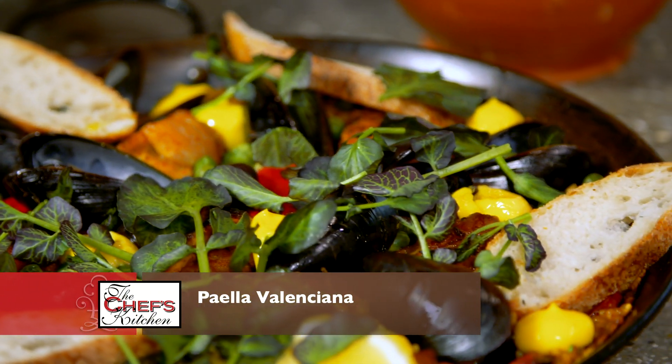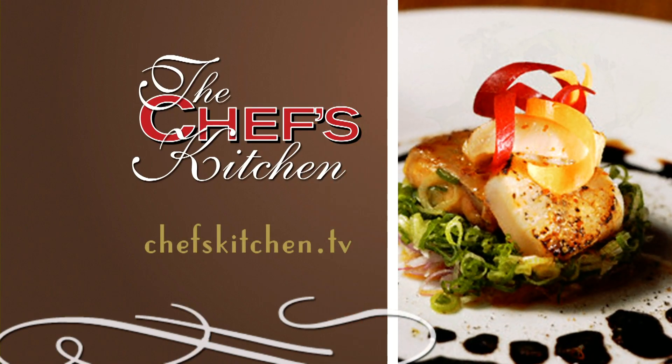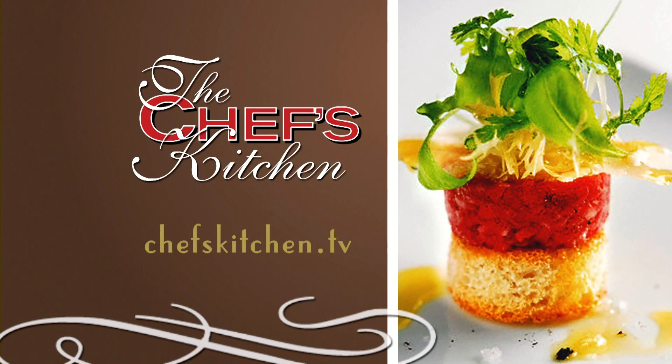You want to serve it up? That crust on the bottom — the socarrat — that's my favorite part. So everybody make this at home. To see today's recipe, log on to ChefsKitchen.tv.